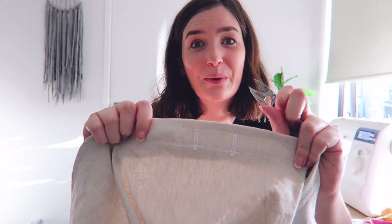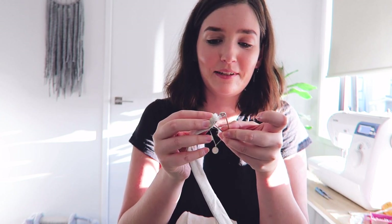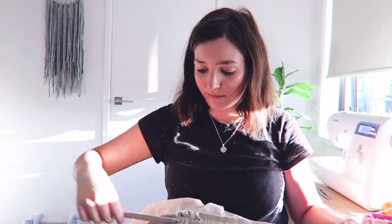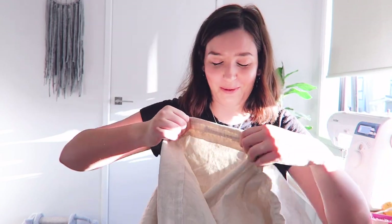The next step is to cut the buttonholes and thread our tie through - you just want to cut the first layer so be a bit careful. I've got my safety pin again, putting it through the end of my tie, and now I'm just going to thread it through the casing - in one buttonhole and out the other. As you're pulling through, make sure you don't lose the other end since my tie is only as wide as the fabric, so keep it a little gathered.